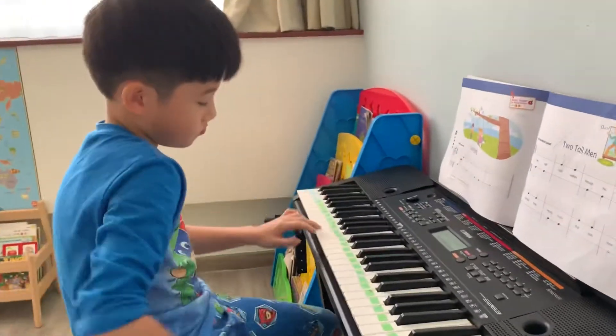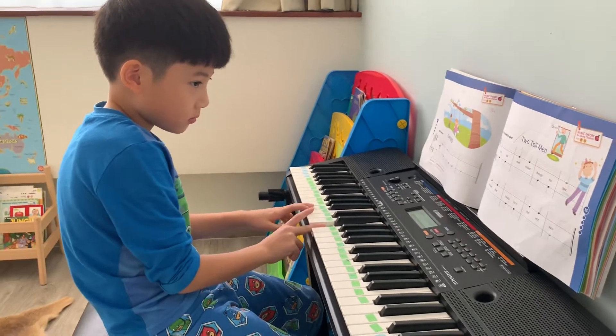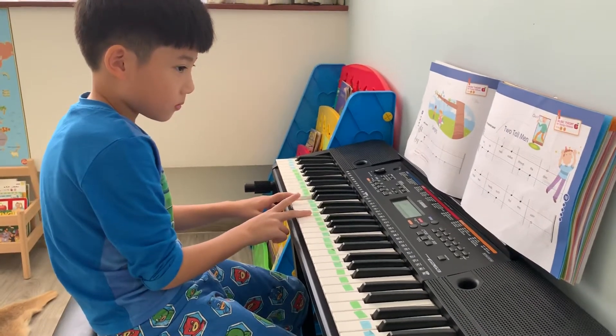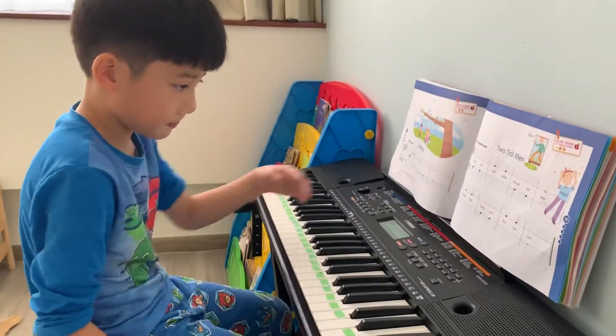The fingers correct or not? Yeah. Okay, next one.